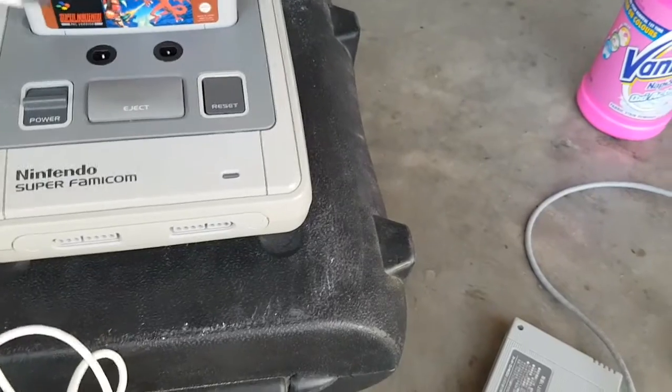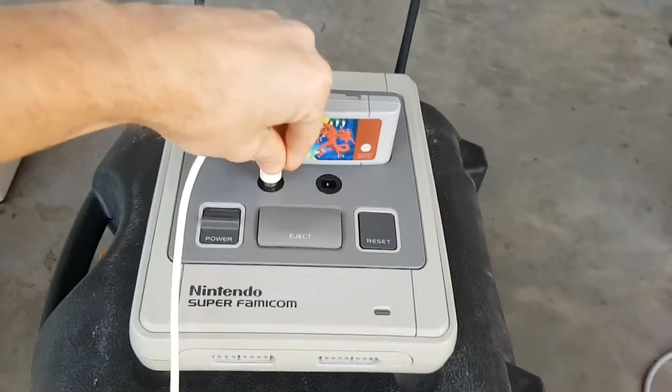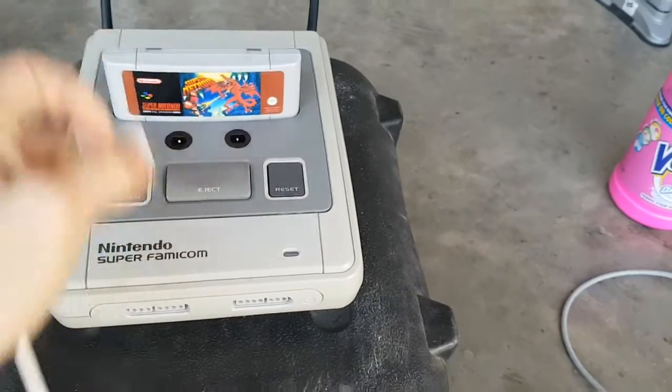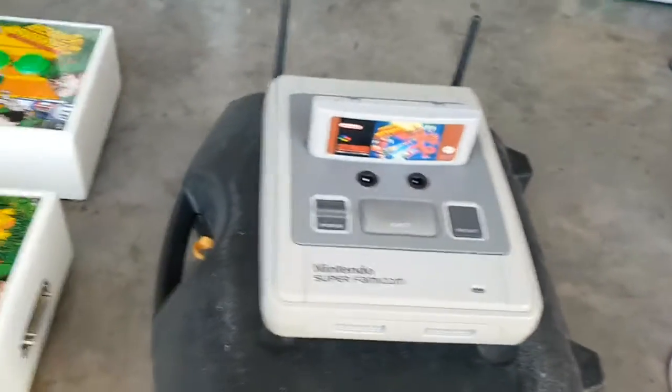Obviously, I've got my GameCube controllers here as well and they plug into my SNES — Player 1, Player 2. Dolphin 5 natively supports GameCube so it's actually configured for that.